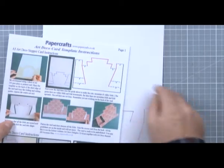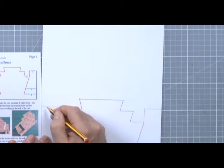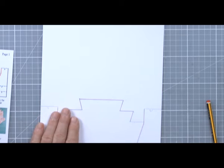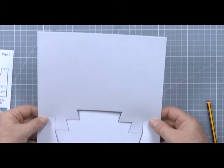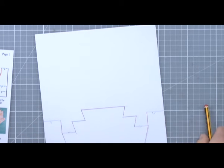We're going to refer back to the instruction sheet. Don't be afraid to just write 'V' for valley and 'M' for mountain on your card. Remember, this is the back of the card — you can always rub this out, and most people will never see it. While you're making the first one, it's as well to be a little bit more thorough.